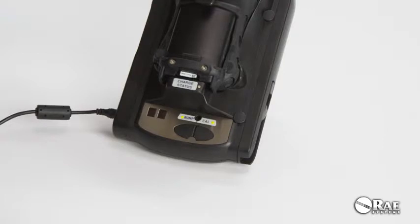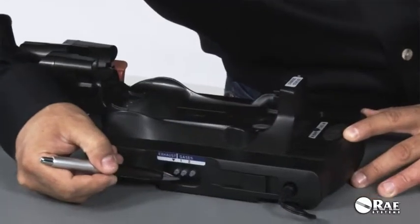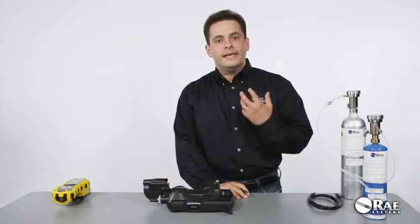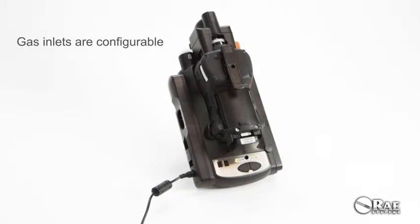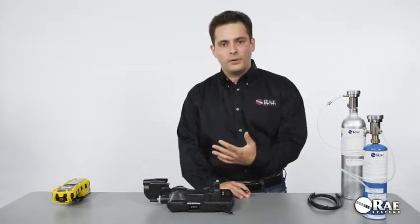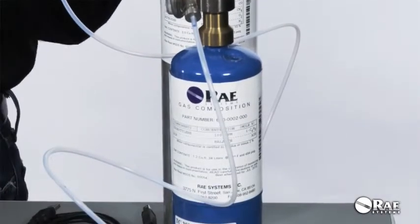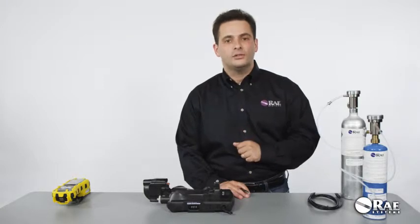Next, connect calibration gas. The standalone cradle has two dedicated gas inlets — Gas 1 and Gas 2 — and an exhaust port. The beauty of the Auto A2 is that the inlets are configurable, and you can set them up to match the configuration of your multi-ray. The default configuration supports the basic multi-ray setup, which includes the PID, CO, H2S, O2, and LEL sensors.